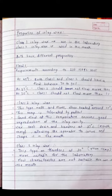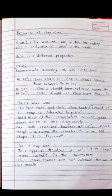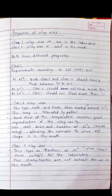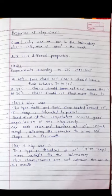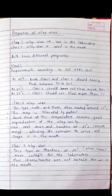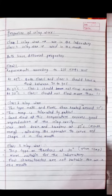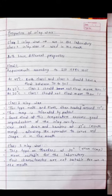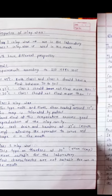Class 1 inlay wax melts and flows when heated to around 45°C, a temperature tolerated by the patient. Good flow at this temperature ensures good reproduction of the inlay cavity. It cools and hardens at 37°C — mouth temperature — allowing the operator to carve and shape it in the mouth. Class 2 inlay wax hardens at 30°C — room temperature — making it more suitable for laboratory use, and its flow characteristics are not suitable for intra-oral use.